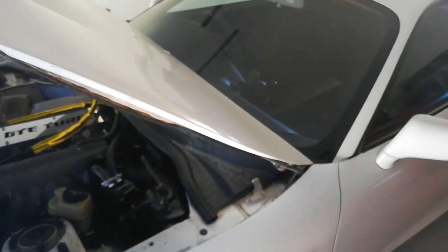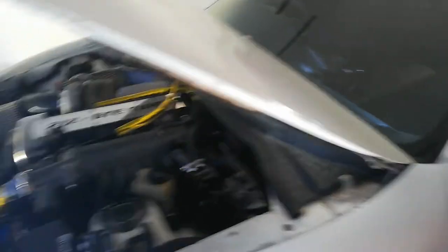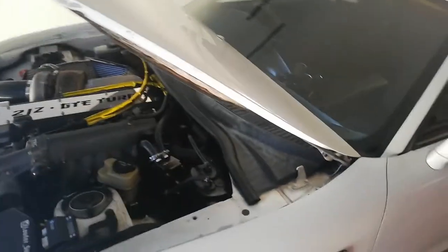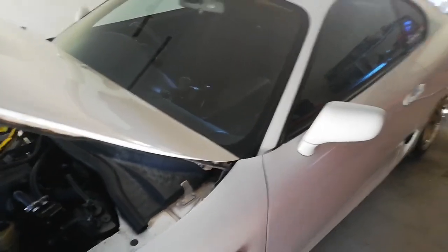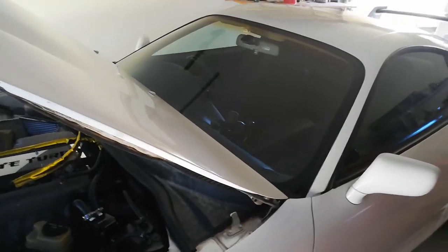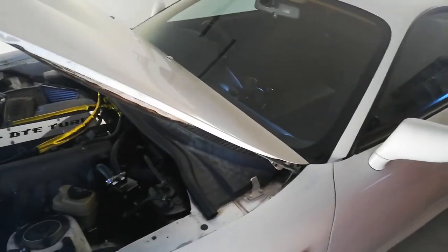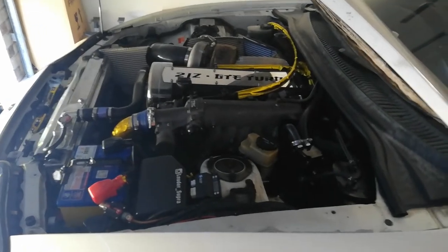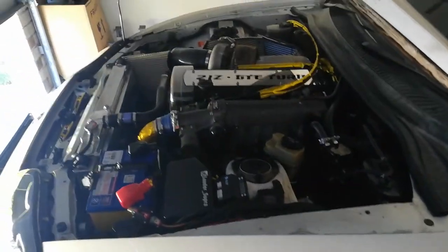I'll also do the diff oil again, as I haven't done it since I bought the car at around 70,000 kilometers. After that's all done the car should be much nicer and smoother to drive. Hopefully the diff won't whine as much — I've given it a hard time drifting around a lot. You're supposed to change it every 50,000, so doing it at 40,000 is a bit early, but going forward I might change gearbox and diff oil every 25,000 to 30,000 just to stay on top of things.